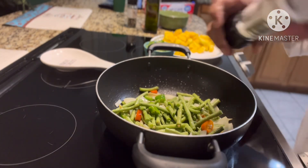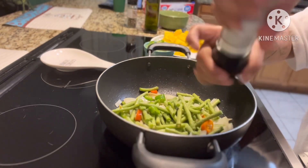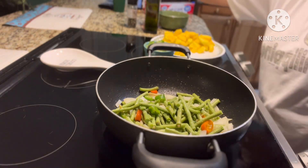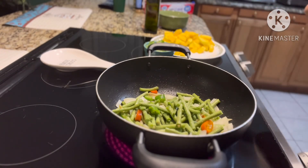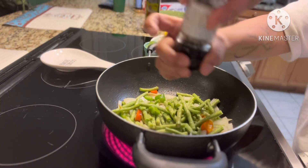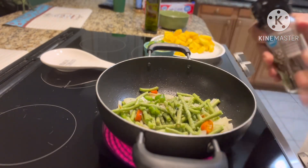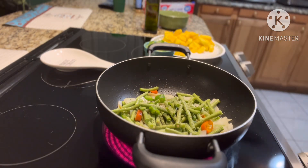And we're gonna put some salt and black pepper. I don't put a lot of salt because I can't have too much salty food. Just a little bit, and then if my family wants more salt they can just add it when they're eating.